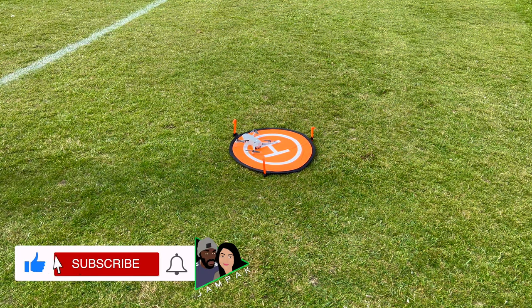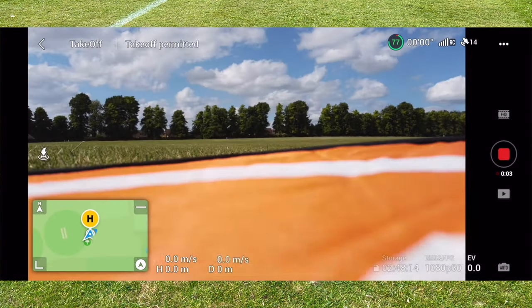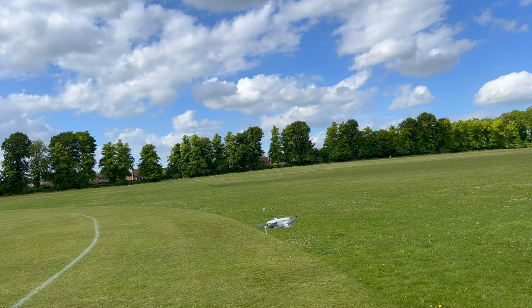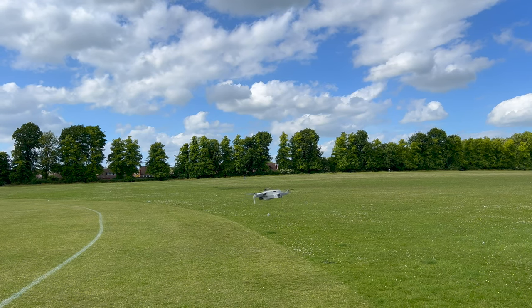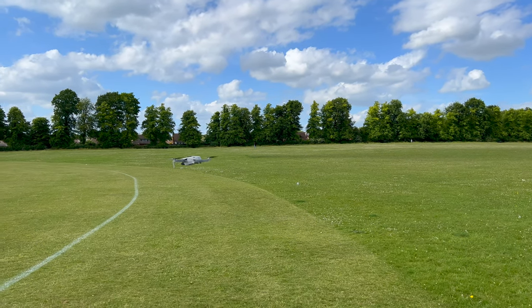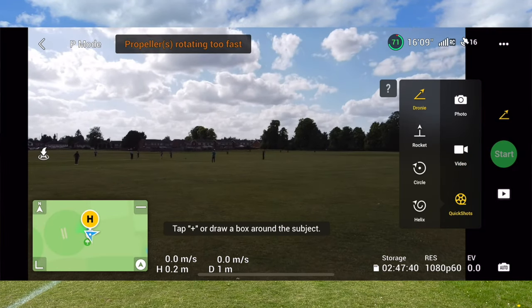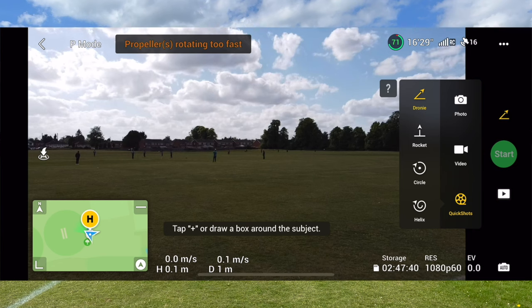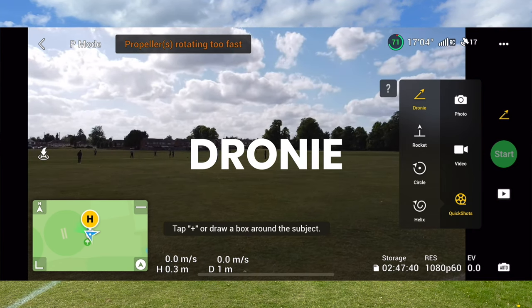So now I'm going to perform some of the features — the shots that come with this particular drone. It's very windy right now, so this is probably not the best time to perform these, but in the FHD button if you click that, you can see there are Quick Shots. In Quick Shots, these are the four features I'll show you today. The first one is Droney, so click Start on Droney.